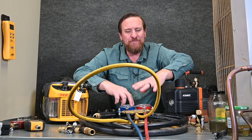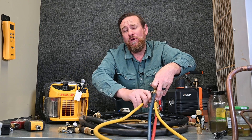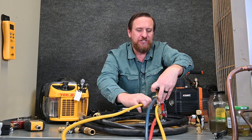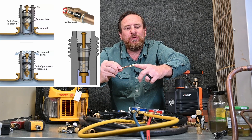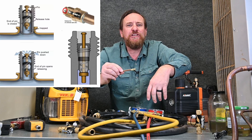We want to do away with our manifold gauge set, and we do not want to use any kind of low loss fitting, whether it's automatic or manual. These automatic low loss fittings are a major, major restriction. And just like with recovery, if we pull through our Schrader cores, it's going to be a massive restriction — that little valve inside is probably one of the biggest restrictions.